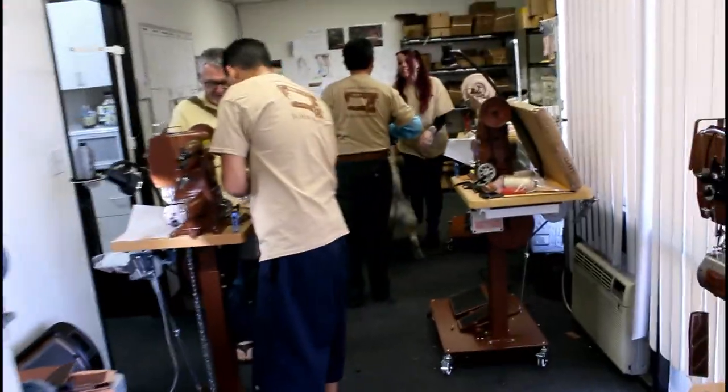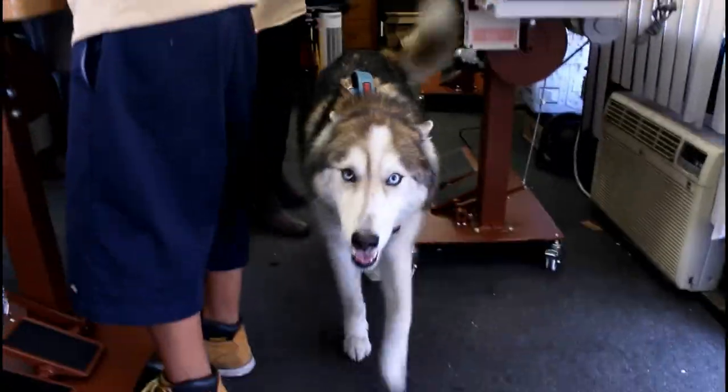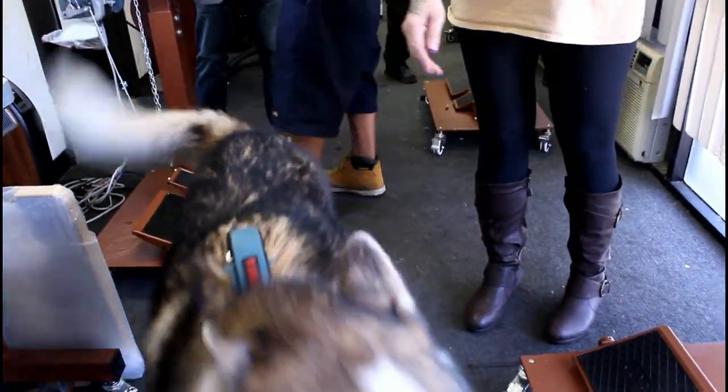Hey, do you want to meet Thor? We didn't see Thor. We've got to say hi to Thor. There he is over there — the dog. Thor, say hi. Tell everybody hello.